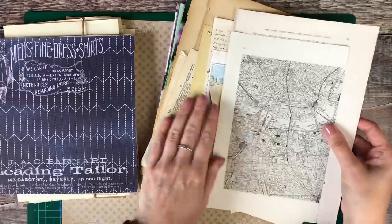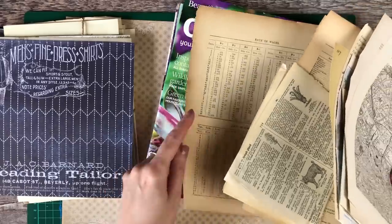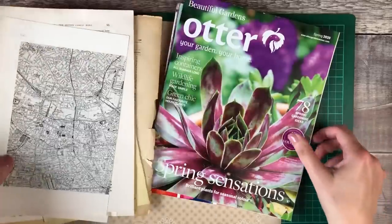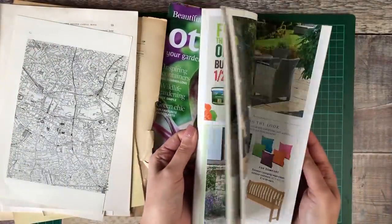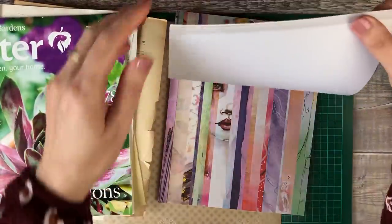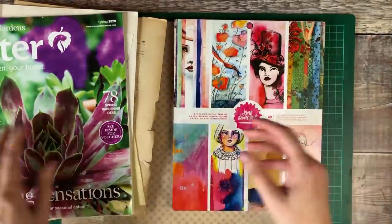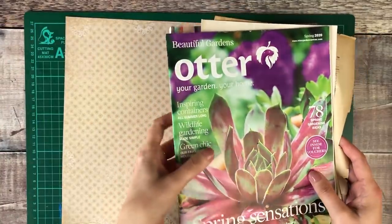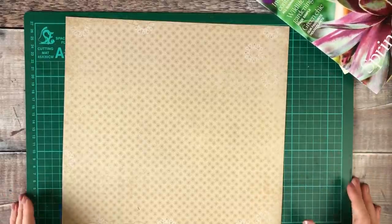The first thing I did is get together lots of my old vintage book pages, magazines and scrapbooking paper. I love to use a completely different variety of papers when I'm building a junk journal because they're so much fun when you start creating on top of those pages. I've got some Jane Davenport scrapbooking paper, some from Tim Holtz, and also a bundle of vintage papers from London Gifties.